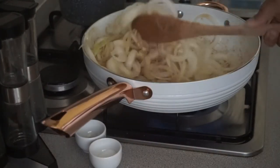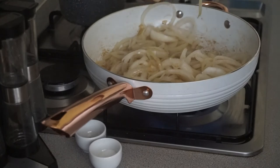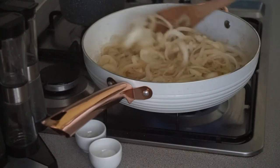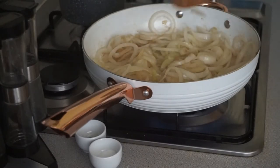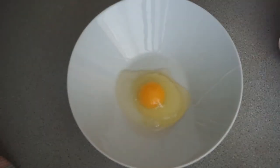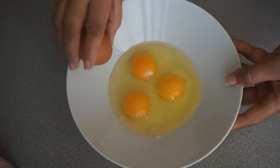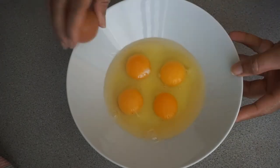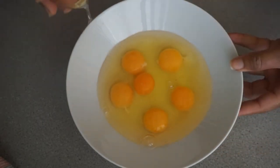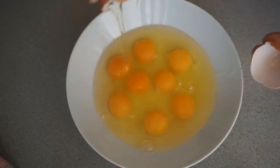Now guys, as you can see, I'm making sure that my onions are not burning. They are at this point beginning to cook — you can see the colour on there. I'm going to continue to mix them every five minutes until they are completely cooked.